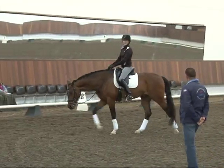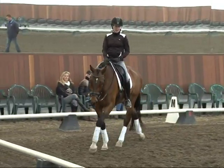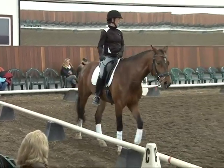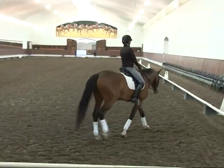So to be honest, he could be done unless there's something you'd like me to see. Just trot work — no more canter. I think he's been great.